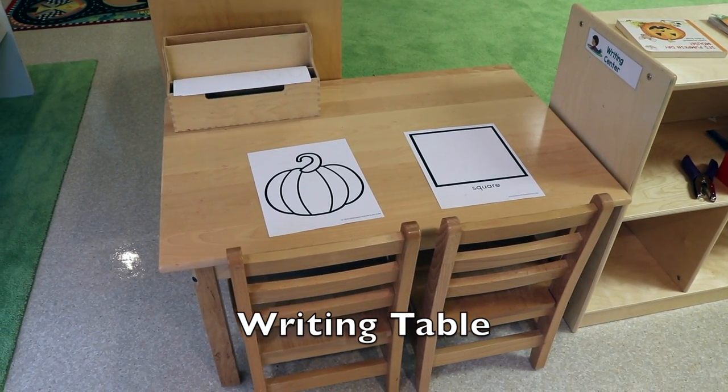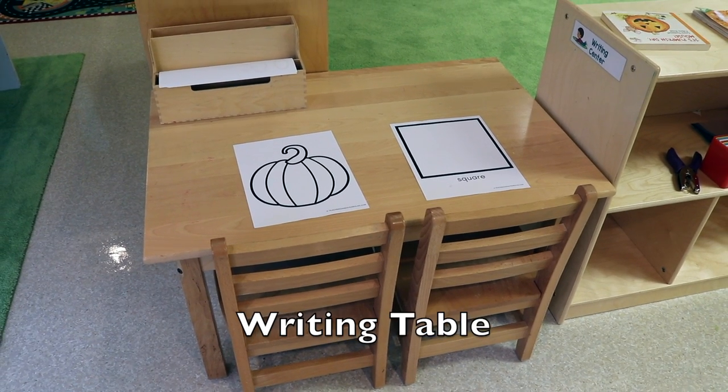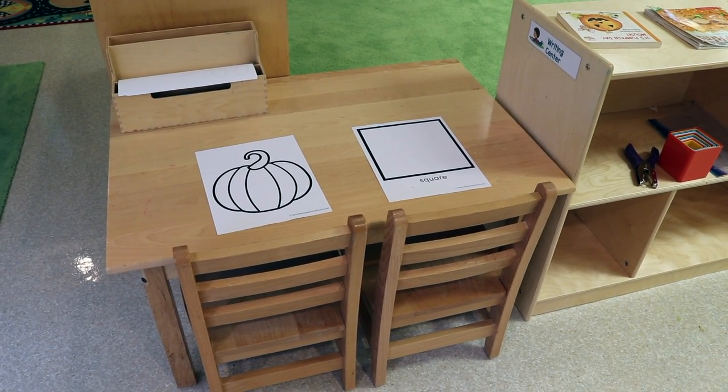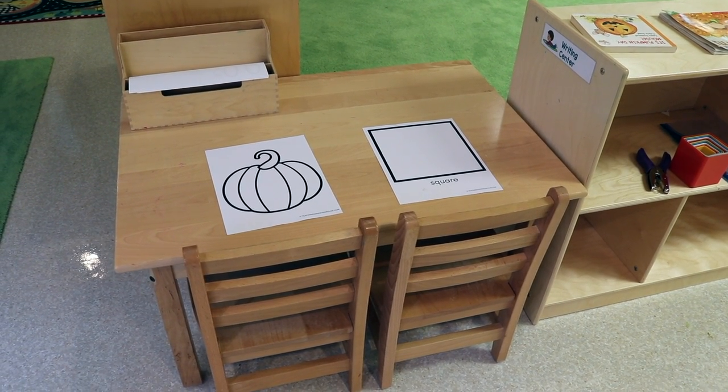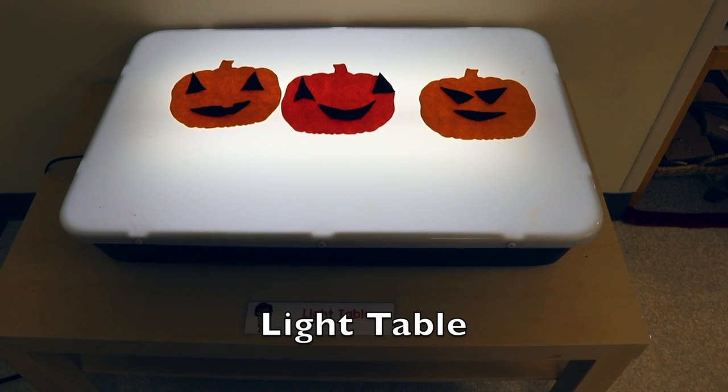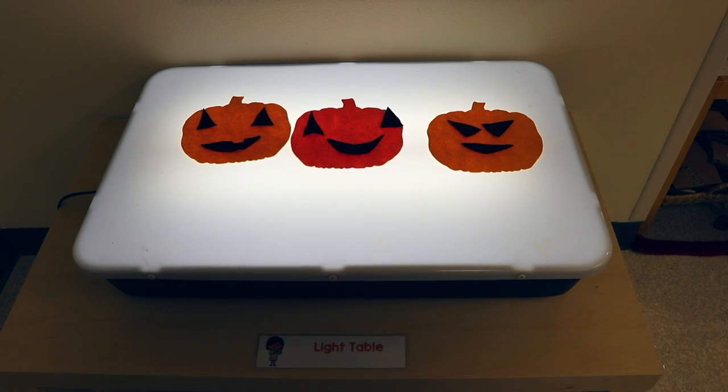On our writing table we have our pumpkin printable and I also have our square printable, since this month's featured shape is the square. And on our light table we are making jack-o-lanterns out of felt.